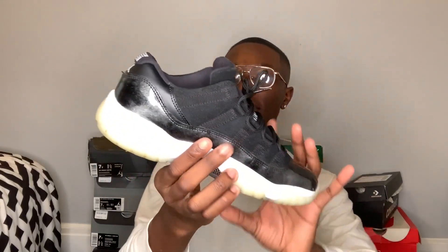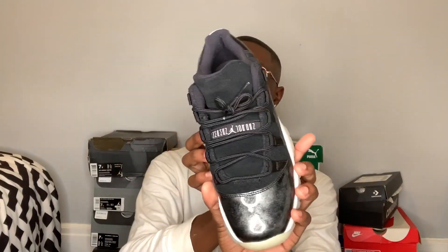Now the next pair of sneakers I have are my Baron 11s. I actually really love this shoe - you can't go wrong with a black and white shoe. I love the patent leather - it's like shiny and it looks like granite. These shoes are nice, but the bottoms are dirty.